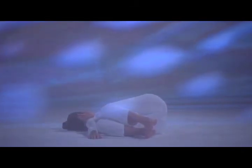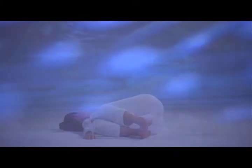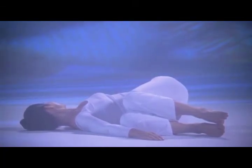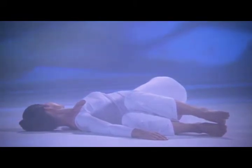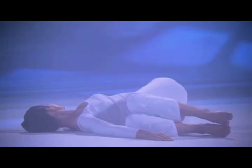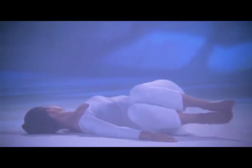Exhale, knees right, look left, and stay two breaths. Inhale deeply in position. Exhale, belly in slowly, enjoy the twist. Inhale deeply. Exhale slowly. Inhale, raise your legs, head to center.